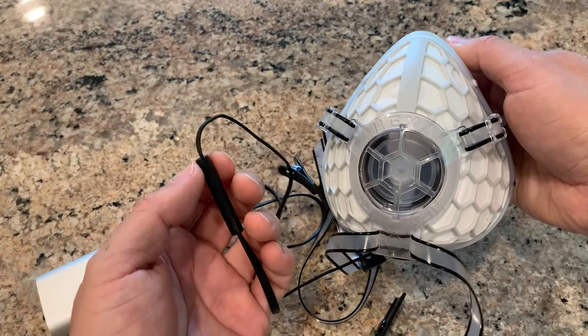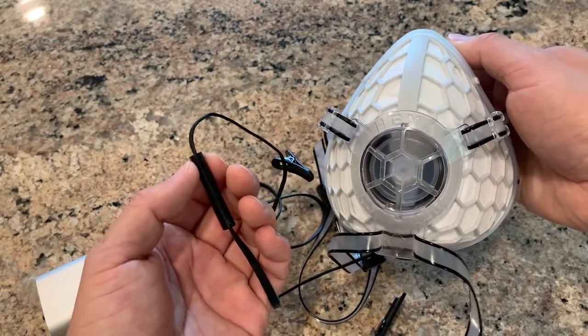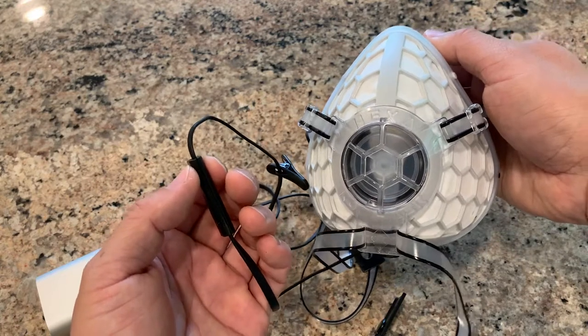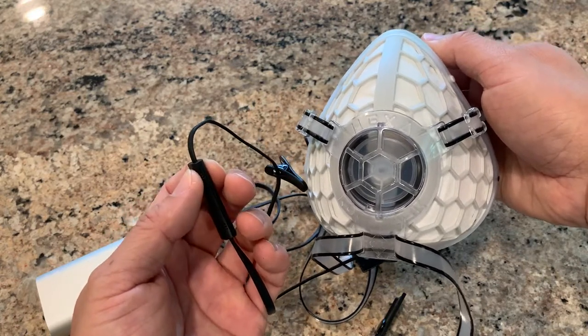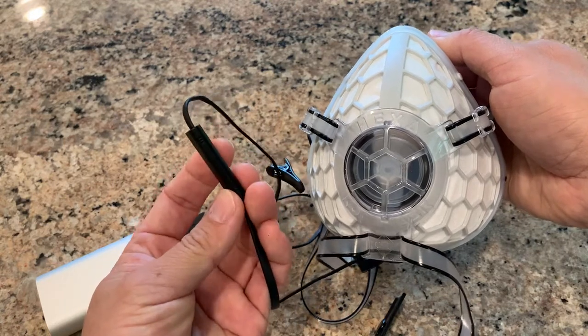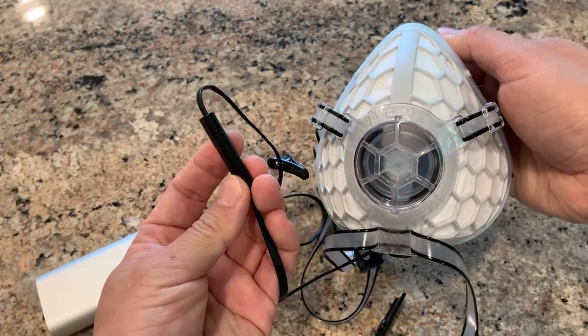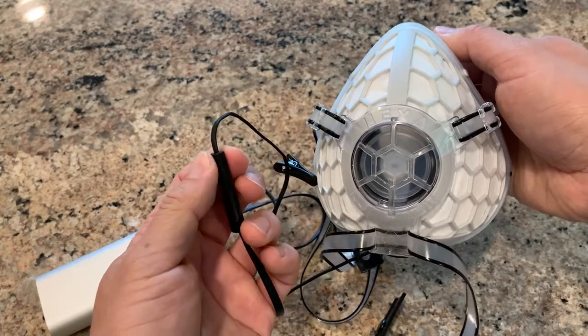For example, instead of clicking one, two, three, four, if you keep holding the plus sign, the fan speed will go up continuously. And if you hold minus, it will continuously go down. Any moment you release the button, the fan speed will stay there.